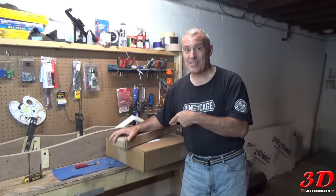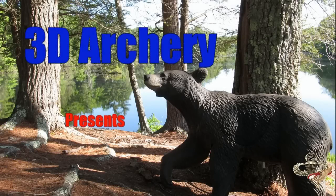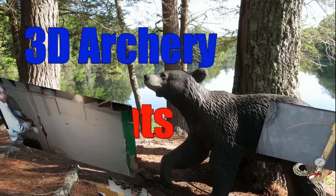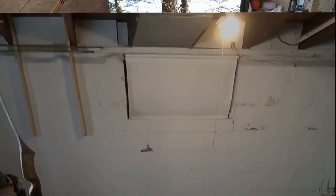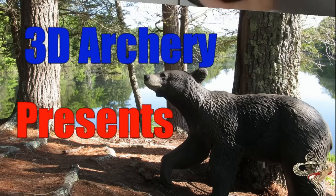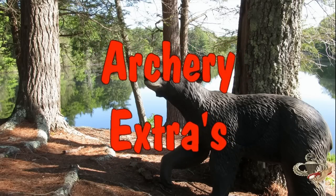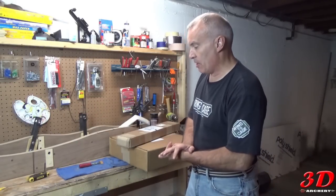Got more packages in the mail. Welcome to 3D Archery. You see my first bow build — it came out great.